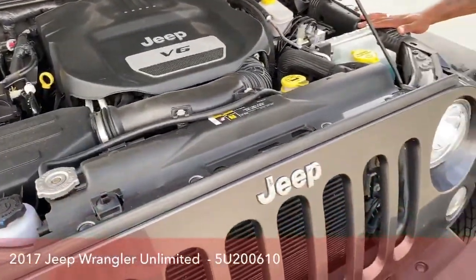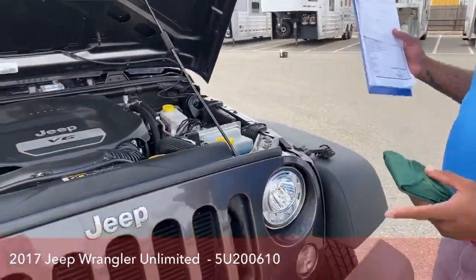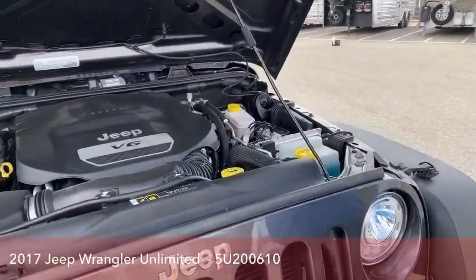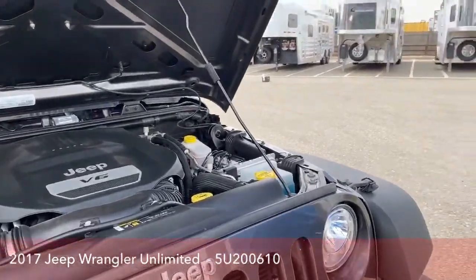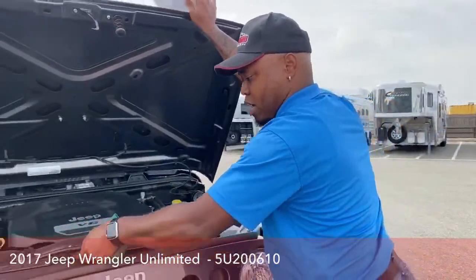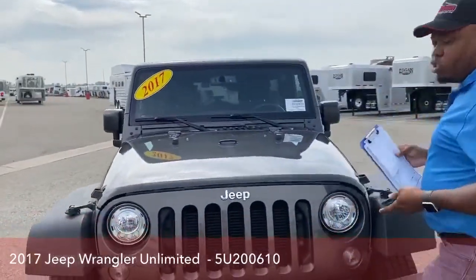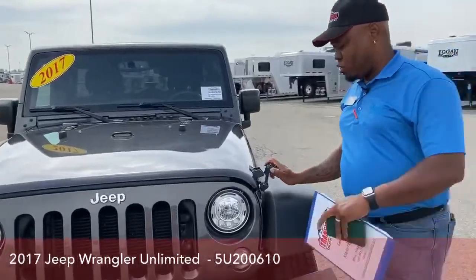Gas mileage on this is 16 in the city and 21 on the highway. It has a 22.5 gallon tank. So once you fill up, you have enough gas to go on a nice little road trip into the mountains.